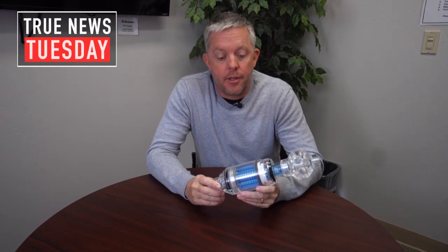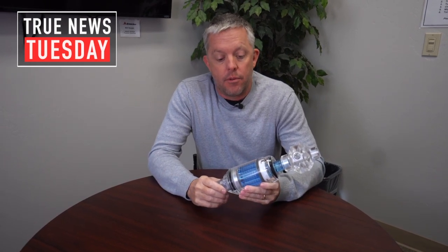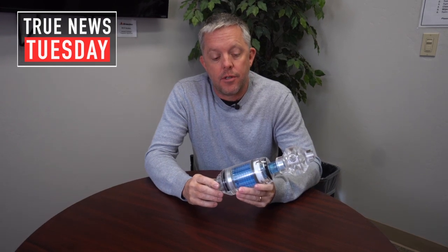Hello everyone, Bill Shires here with Stone Age Water Blast Tools. Today for our True News Tuesday review I'm going to talk about the BJV. It's a robust pipe cleaning tool that we've made for over 30 years now and we have a new model for this year. We've made two significant changes and I want to talk about a third opportunity about how to use the tool in the field.